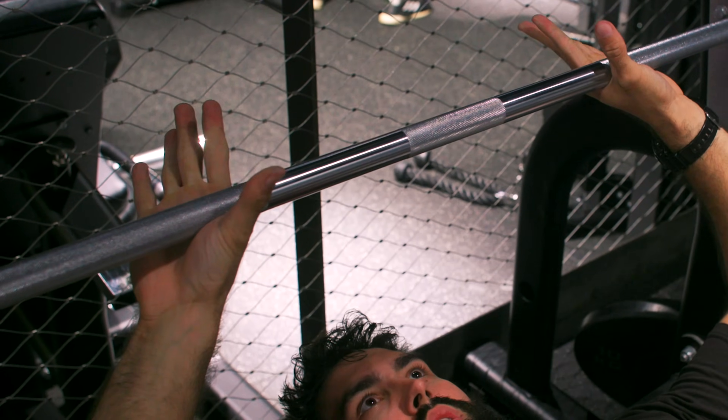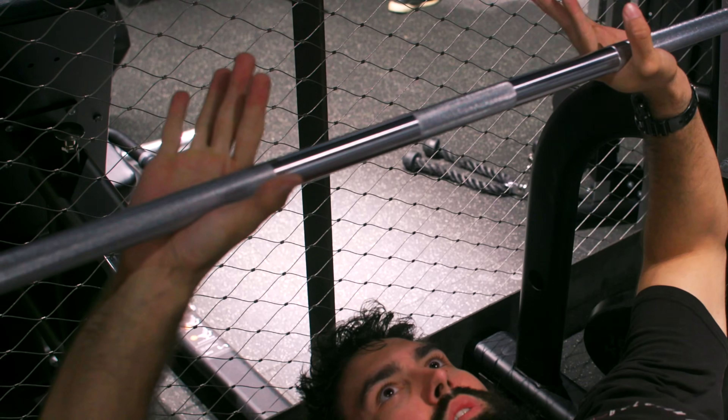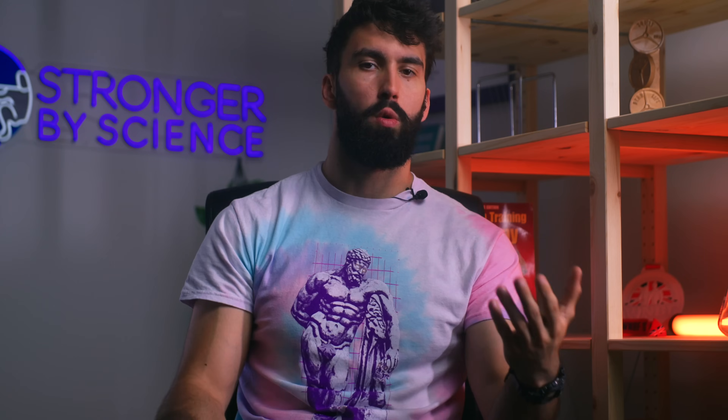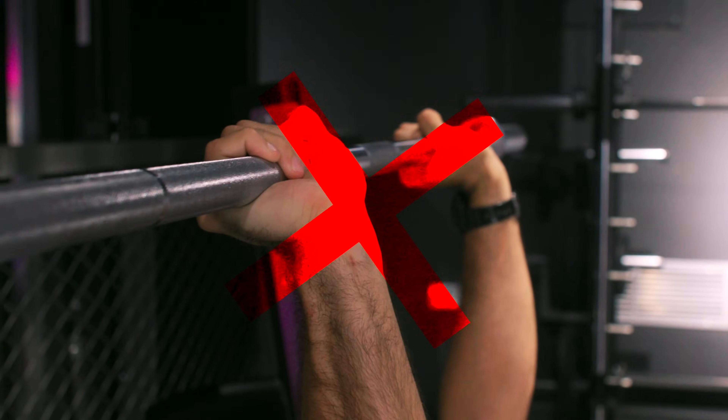What about wrist position? Adopt the bulldog grip. The bar should rest in the lowest part of your palm, directly above the base of your thumb to the bottom of your hand. This minimizes the moment arm on the wrist, which can help with gripping difficulties or wrist discomfort. Think of it like punching someone — you wouldn't punch with your wrists cocked back.